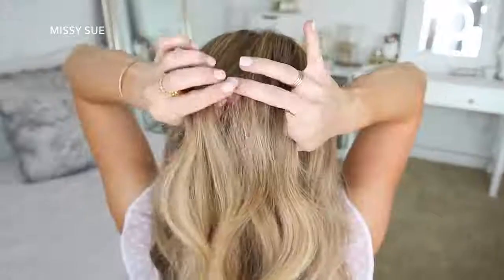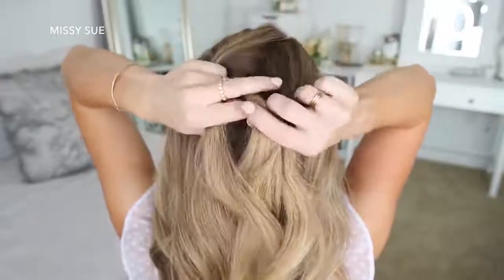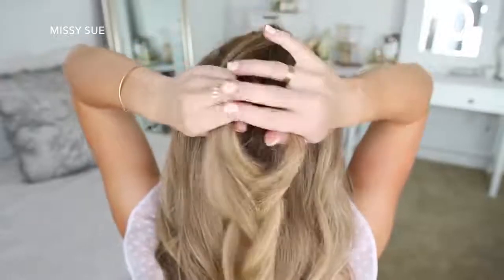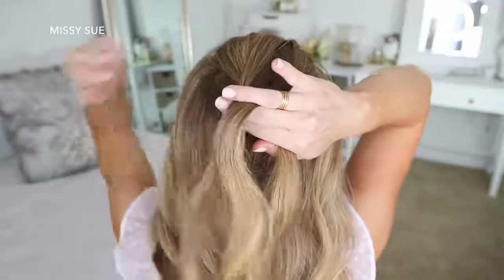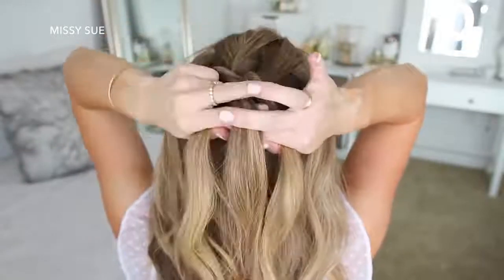For this first hairstyle, I'm going to start by dividing off a big section of hair at the top of my head. I'm going to split this into three sections and start a Dutch braid by crossing the left strand under the middle, then cross the right strand under the middle. Now I'm crossing the left strand under the middle and then I'm going to bring in a new section right next to the braid, adding it to the middle strand.